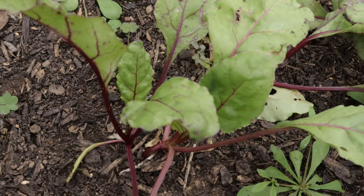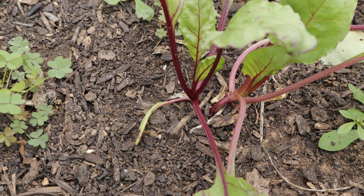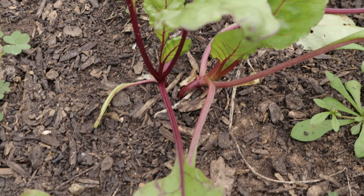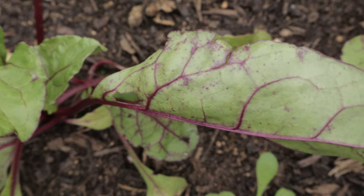For best results, plant your seeds in well-draining, loamy soil with a pH between 6.0 and 7.0. Beets don't like acidic soil, so be sure to test your soil if necessary. Plant the seeds directly into the ground about a half inch deep and one inch apart, as beets don't transplant well.